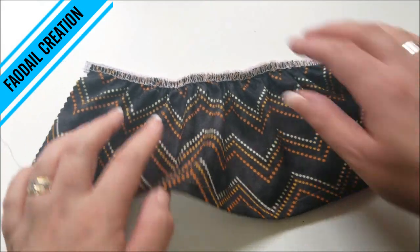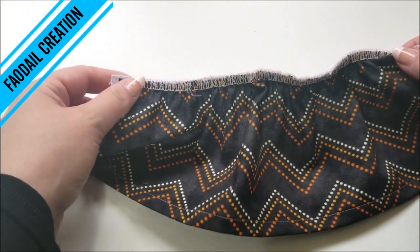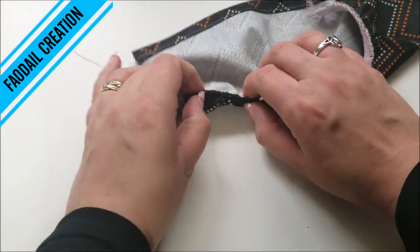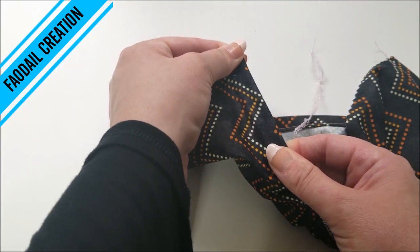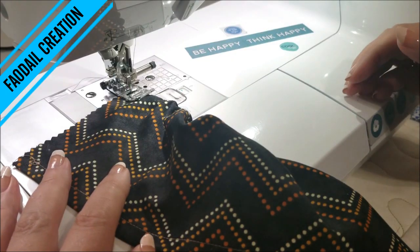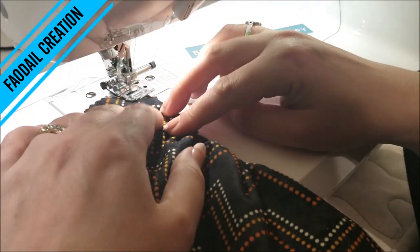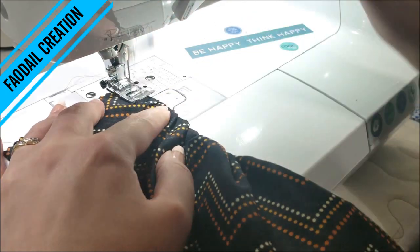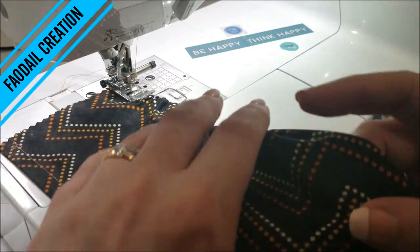As you can see we now have the elastic attached to the waistband of our skirt. I am now going to fold it over and take it over to my sewing machine. As I stretch the fabric I'm going to sew a straight stitch - I'm just going to set the first few stitches in place before I start tugging, backstitch, and now we're going to start stitching all the way along.